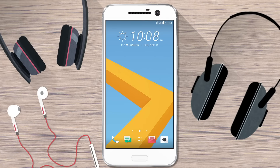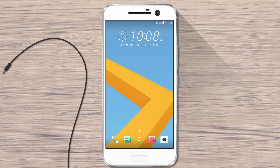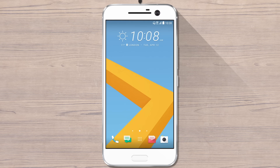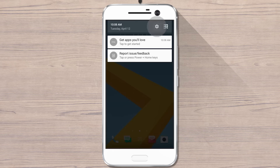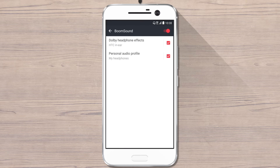If you use more than one pair of headphones with your phone, create a different profile for each. To create a new sound profile, plug in the new headphones, then go to Settings, HTC BoomSound with Dolby Audio, Personal Audio Profile, and then tap here.